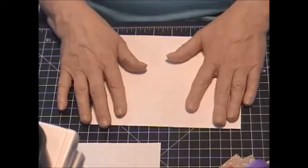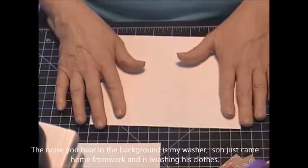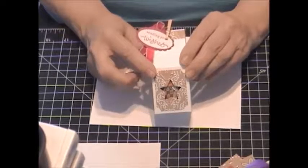Hi, this is Sharon Bennett, Independent Stampin' Up! Demonstrator. Today I'm going to show you how I make a little baker's box or milk carton for some of the craft fairs I'm doing.